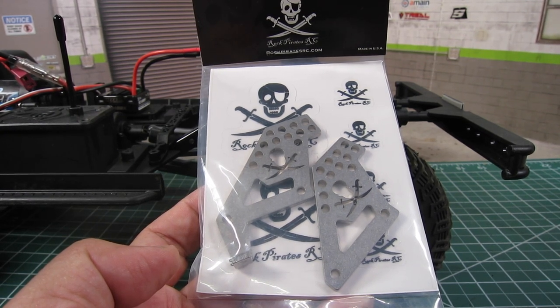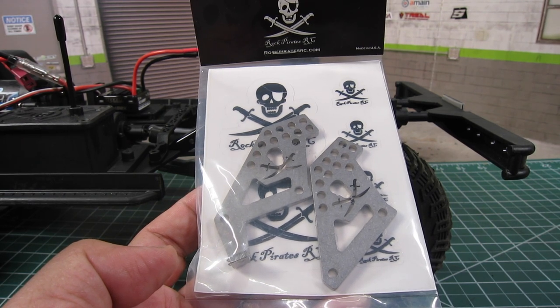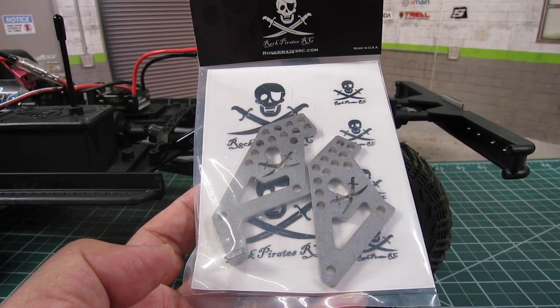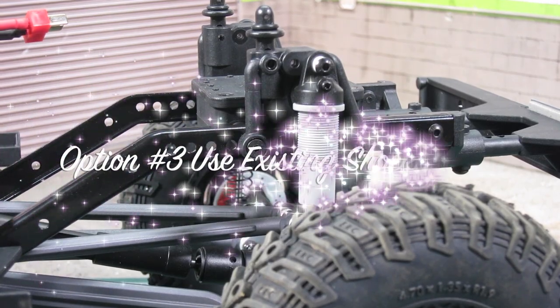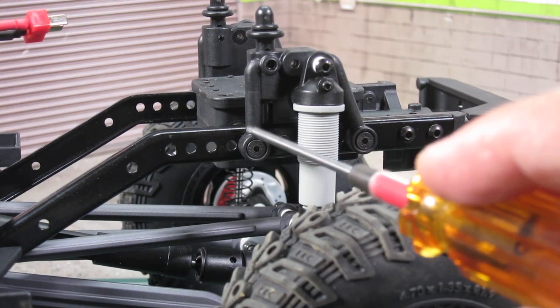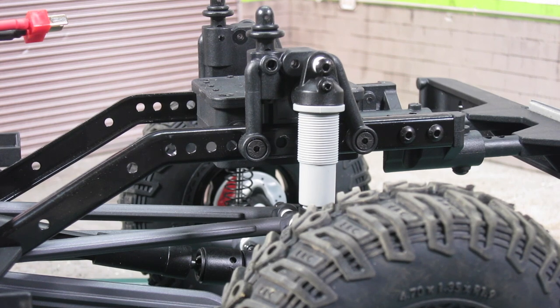Additionally, it might change the body mounting position, which means I will need to drill new holes on the Sendero SC body, and that's something I'm trying to avoid. Third option is getting creative with the existing drilled holes on the chassis, and using the stock shock towers. Pros is that it's free, and more importantly, it maintains the current body mounting position, so you get to keep the current hole on the Sendero SC body. As for cons, it's very slight — it would be nice to angle the shocks a bit more, but lack of mounting holes limits it.